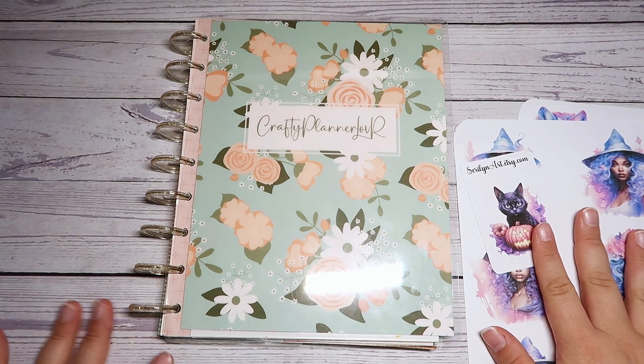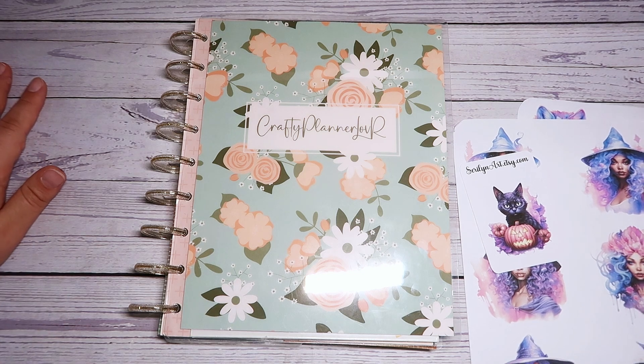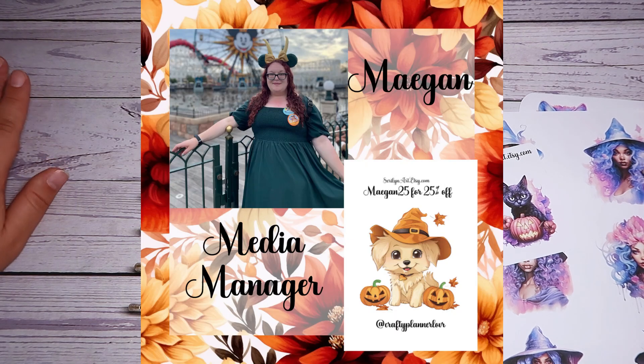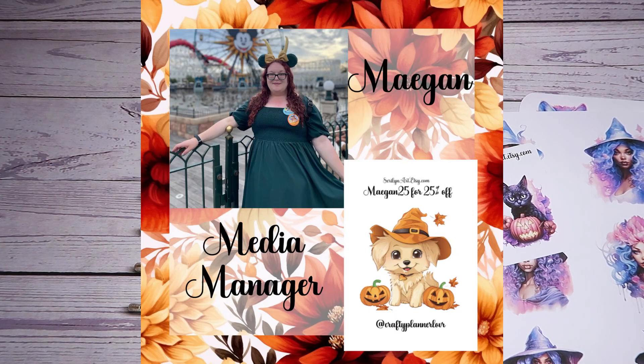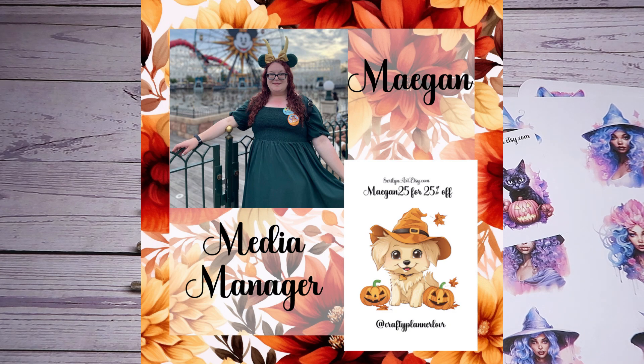If you guys are wanting to save some money off of your order from Sarah Lynn Art, you can use my code MEGAN25. It will save you 25% off of your order and you will receive my freebie. At the current moment I don't have it because I'm on a no spend, so I don't have any freebies right now. But it's okay because it's really pretty. I'm super excited about it and I can't wait to get it. I love the cute little puppy — it's so adorable.